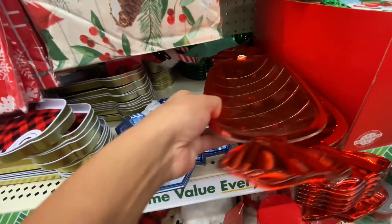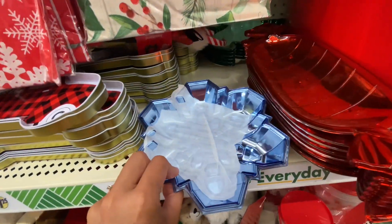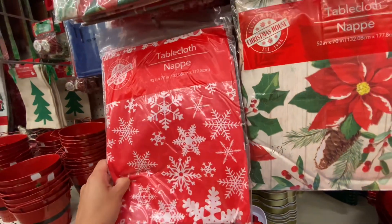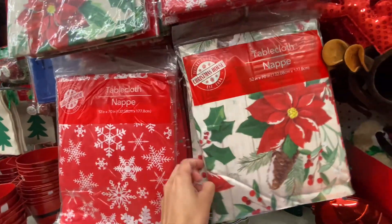They had a few cute little platters — a candy one, a snowflake one, and a truck. I've been looking for a football platter and I have not found one anywhere, so let me know if you've seen any please.